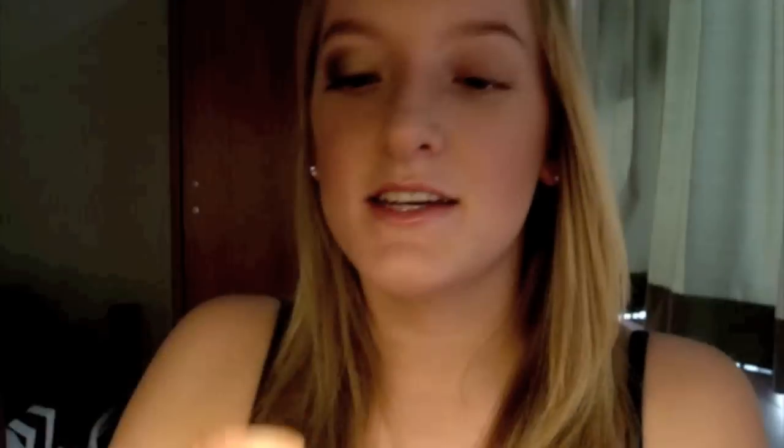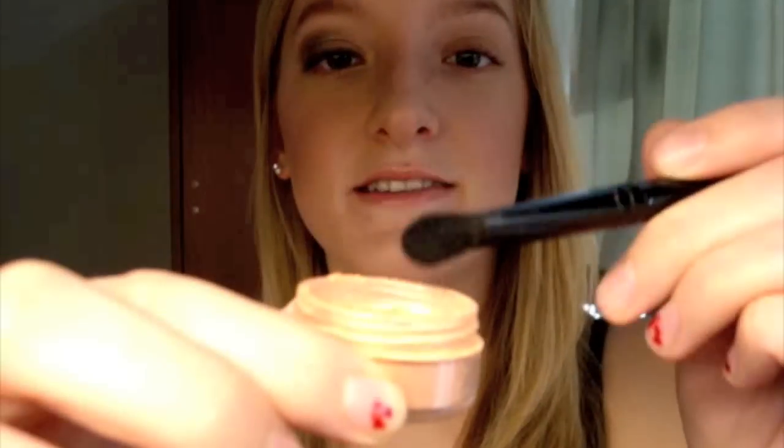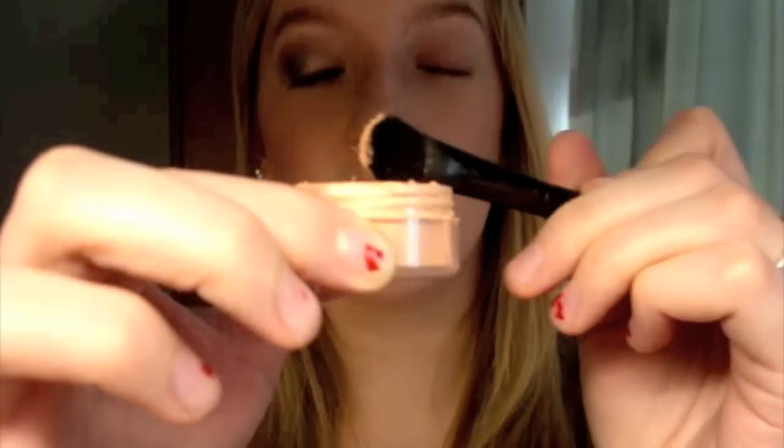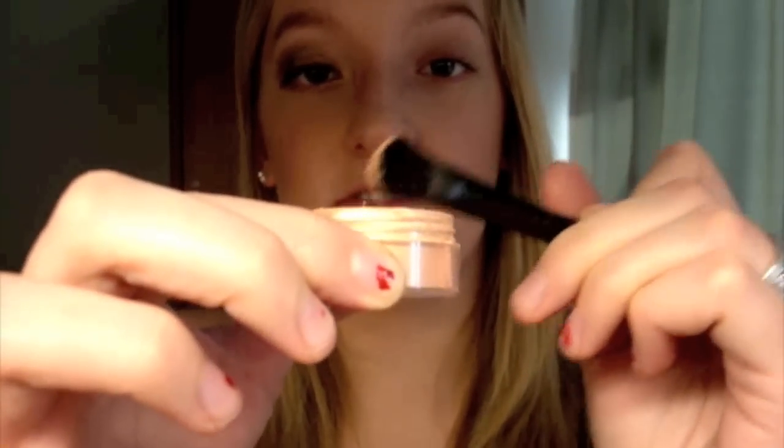I'm going to take an eyeshadow brush and this color — this is called Sunstone by Jessie's Girl — and I'm just going to press that into the shadow and tap off a lot of the excess. I'm so excited because I get to use my Jessie's Girl Cosmetics for this.